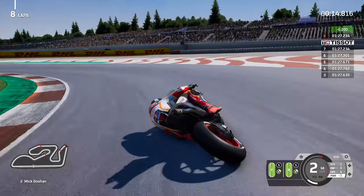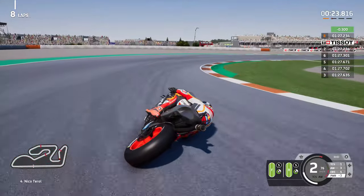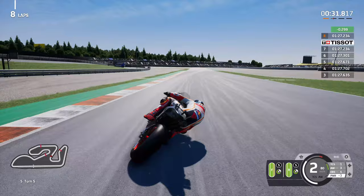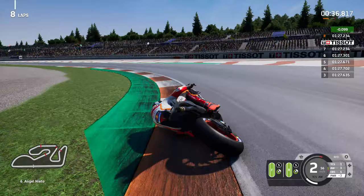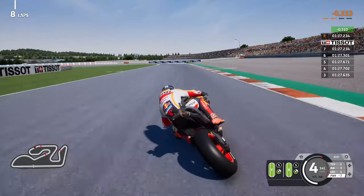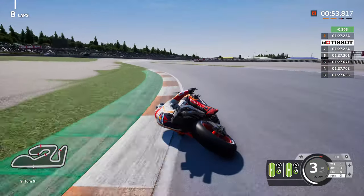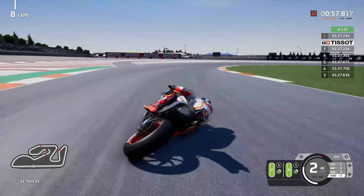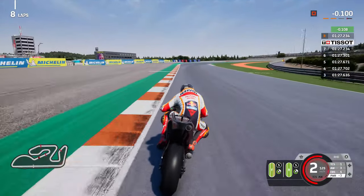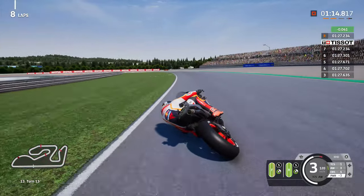The first lap on the double soft combination is already materialising into three additional tenths gained, which would put us into the 1.26s. Thought I'd lost a bit of time but we actually gained an additional tenth. This could well and truly be the 1.26. I did mention that turn 8 could be a corner for a faux pas, and it's happened here - that's disappointing. Just a small error was all it took to send this lap time from good to bad - from hero to zero with Luca Marini, number 10.